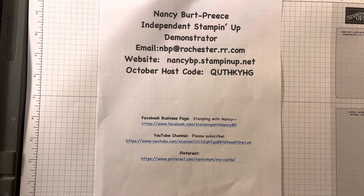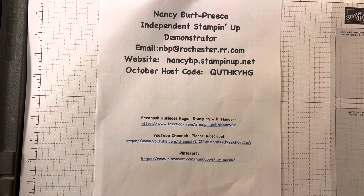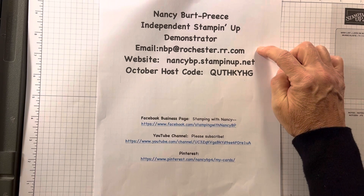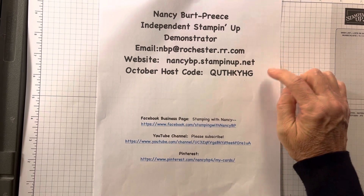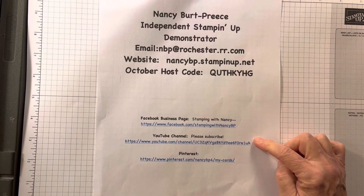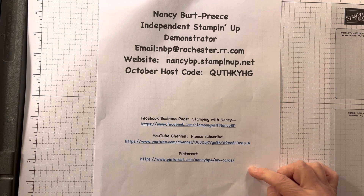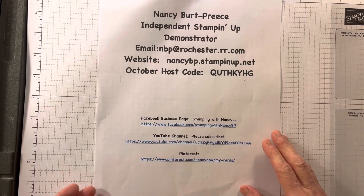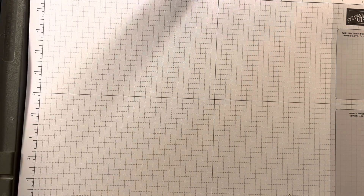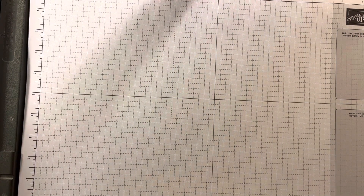Hi! Nancy Burt Preece here with another stamping card to share with you. I'm an independent Stampin' Up! demonstrator. Here's my email, my website, my October host code, Facebook business page, YouTube channel, and of course my Pinterest. If you are on YouTube and you like to stamp, share my website with other people — I would love to have them join my website as well as my YouTube channel.